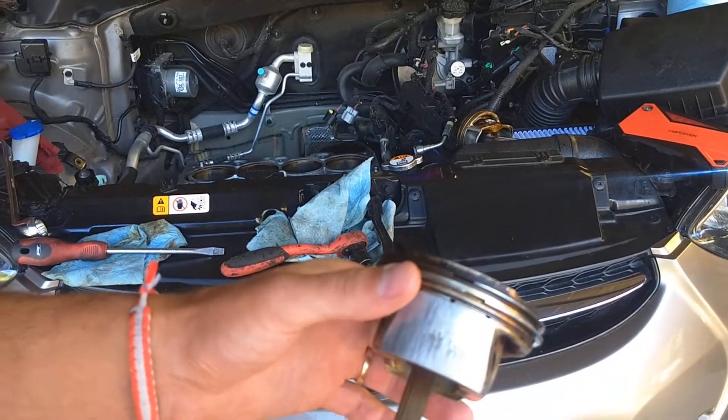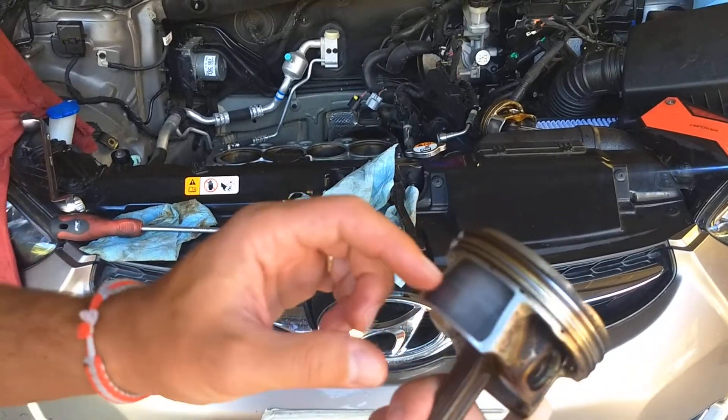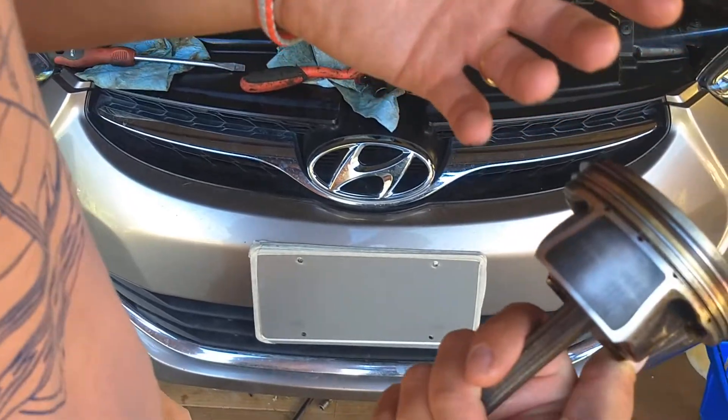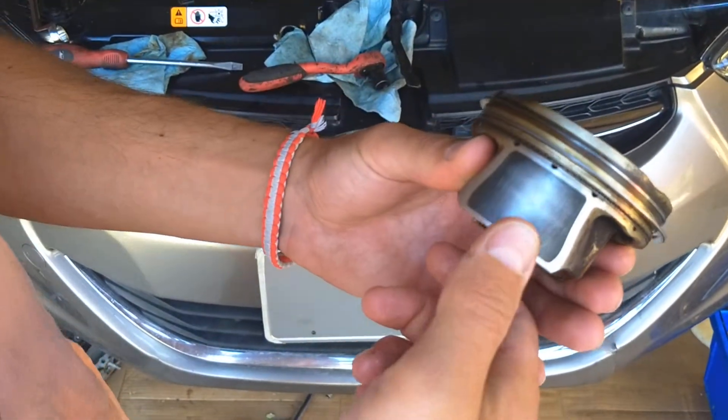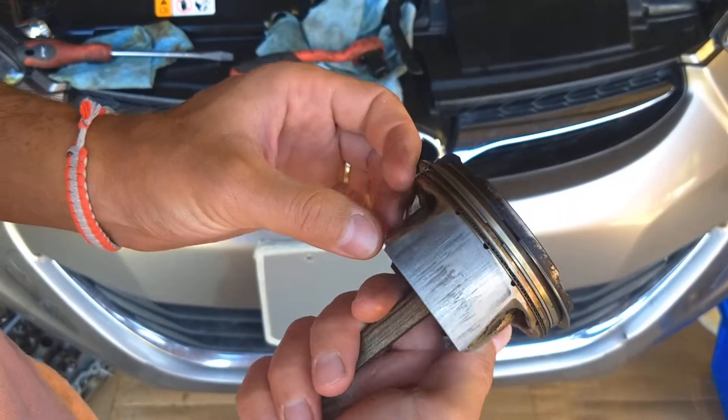Check out that piston now. You can see how worn out it is on this side — that's what it's supposed to look like, like the one right here. And as you can see, it's completely, completely worn out on this side.